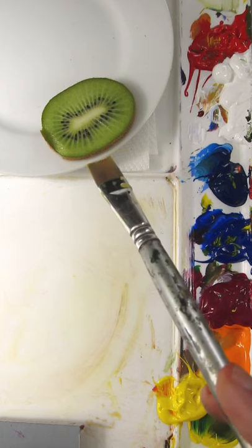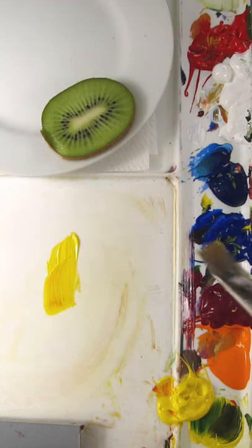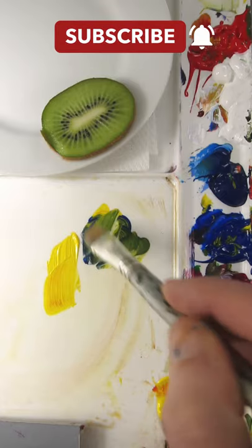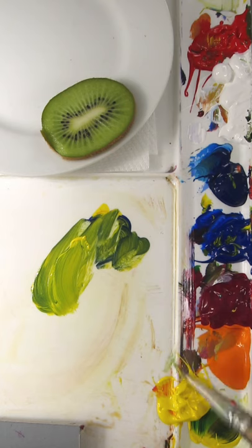I'm going to match the green interior of a kiwi. So I have Hansa Yellow Opaque and Ultramarine Blue to make it green. I think I need more paint on my palette, so I'll add a little bit more yellow.